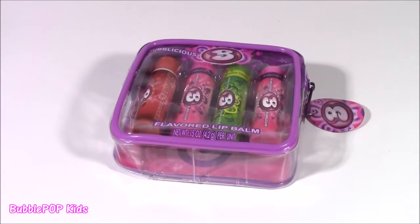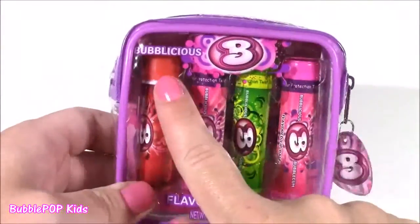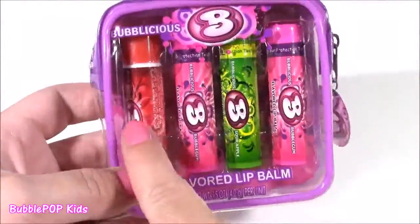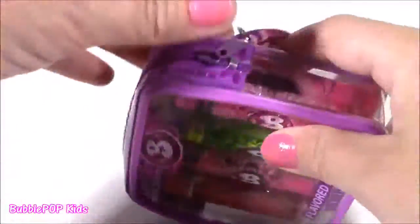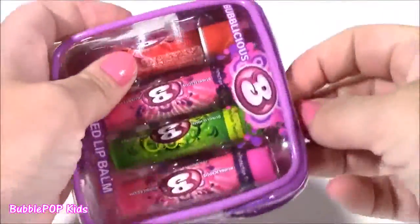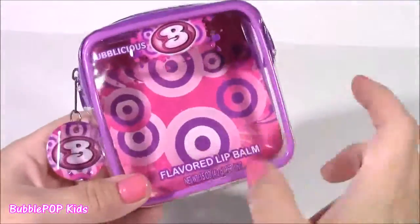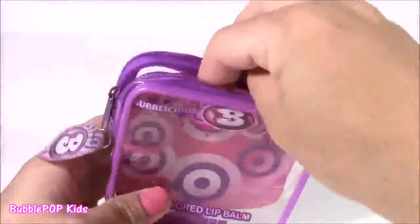Up next, how about a little lip balm — our favorite thing to open here. Look at this cute little bag: it's Bubblicious Bubblegum Flavored. It's this cute little pouch with four different flavors. I didn't even know they had so many different Bubblicious flavors. Let's open this little bag and look at these. When the little lip balms are out, the bag is so cute — you could use it as a wallet or store lip glosses in here.